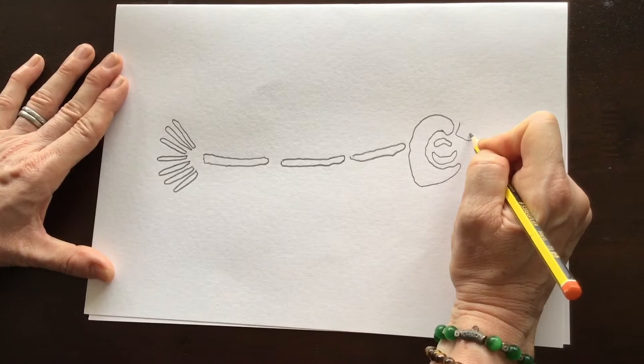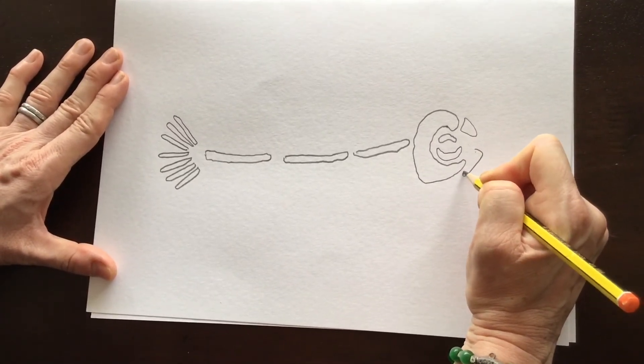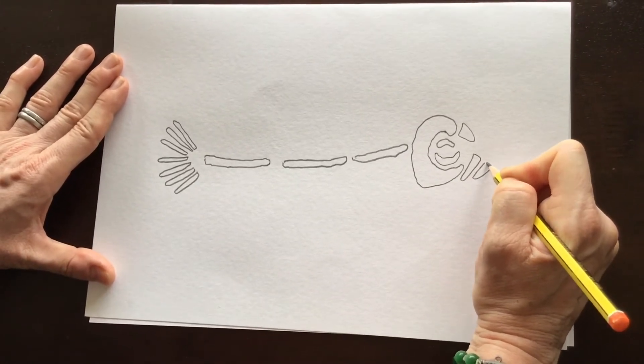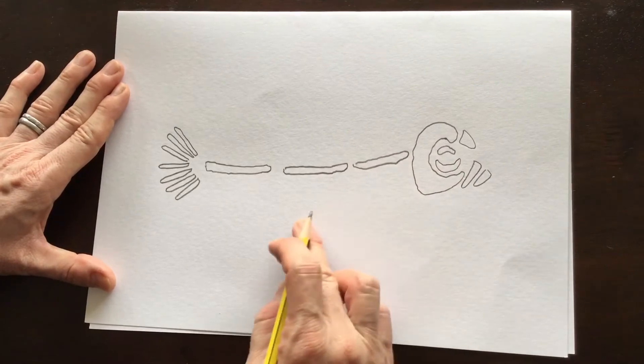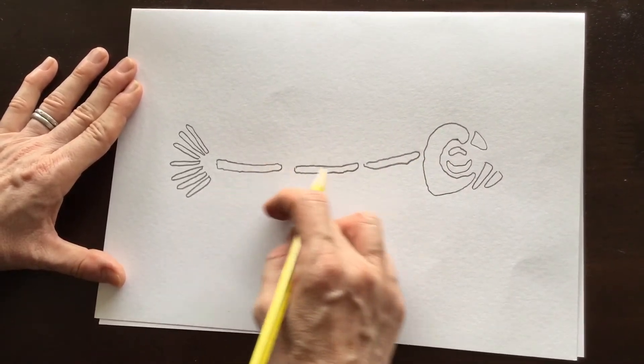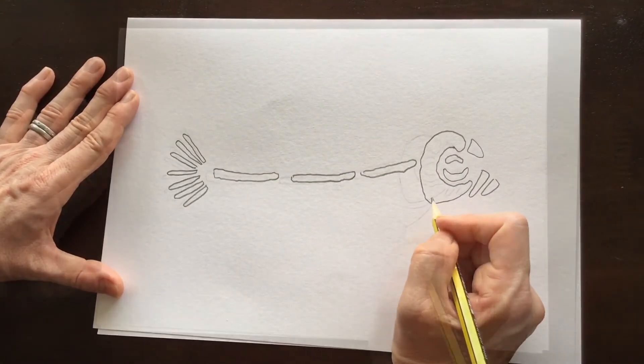Then you can draw the front and the mouth bones like that. Now you're ready to fill in the rest of your fossilised fish with the ribs — the skeleton. They're quite narrow. I'll speed it up so you can see what I'm doing.